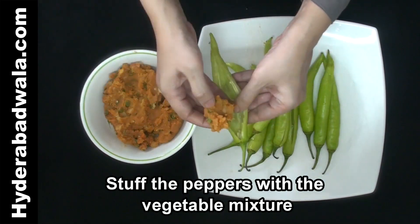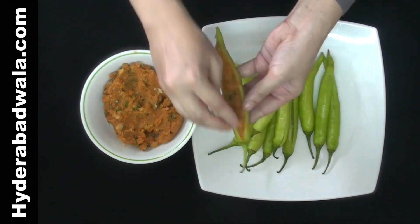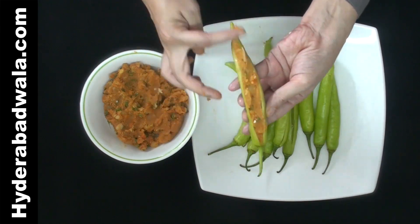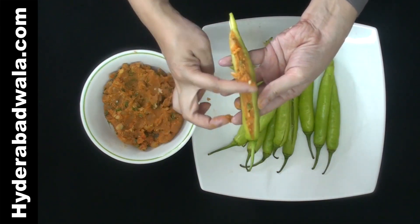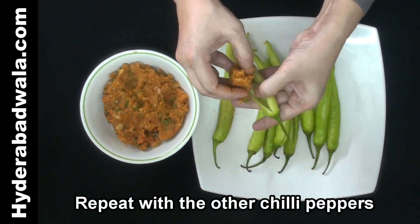Stuff the peppers with the vegetable mixture. Repeat with the other chilli peppers.